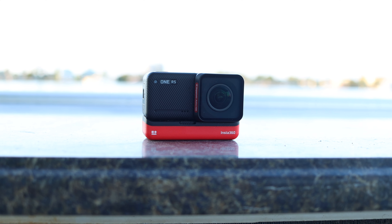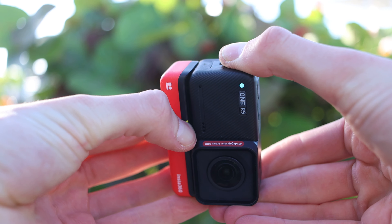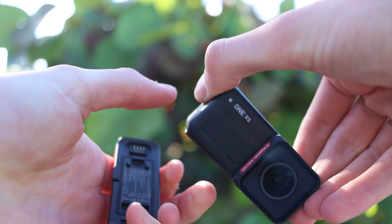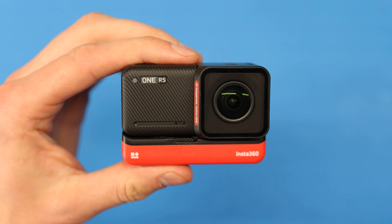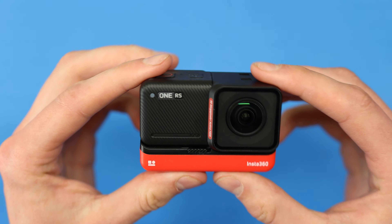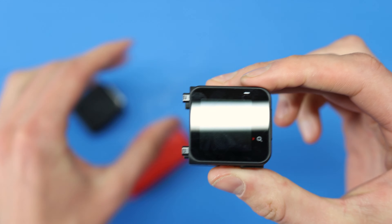Before we get to the crazy footage from the trip, I want to start with a physical tour because this camera is already pretty unique from other action cameras. It's a modular design. On the front there's a little switch that if you pull it, it'll allow you to detach the battery. You can buy separate batteries, but I've only needed one for the entire trip. That gives you two components: on the top you have the processor and the screen, and then you have the lens.